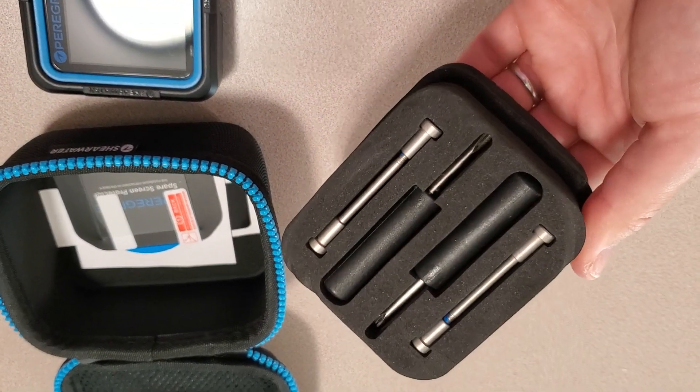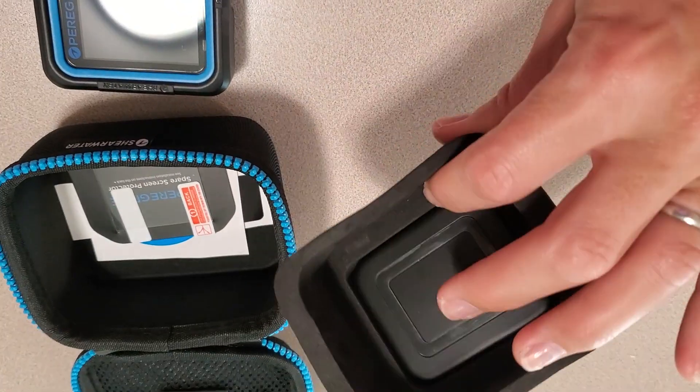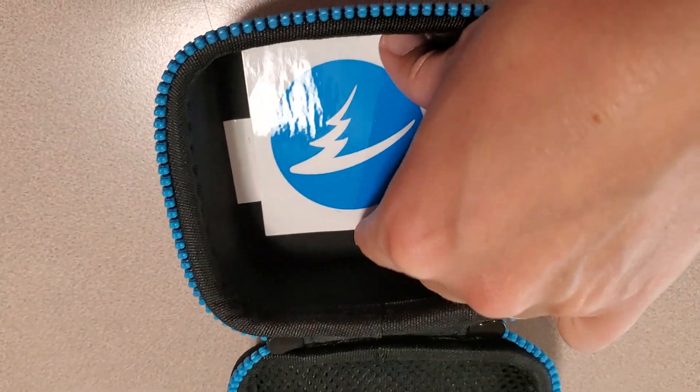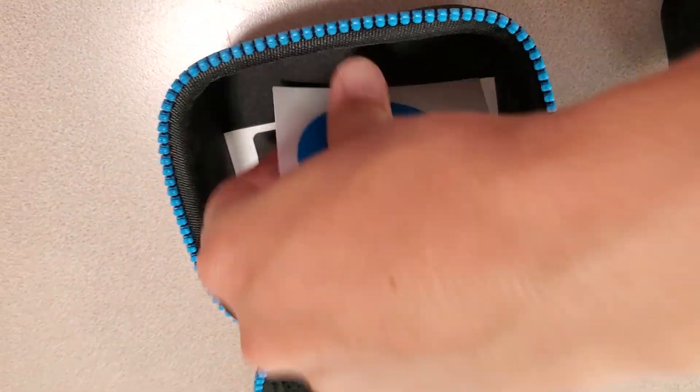Looks like there's a charger in here, and it's got all kinds of tools, so that's a handy little place to put them. It also looks like a screen protector for the front of the computer, some swag, some stickers — fun stuff like that.